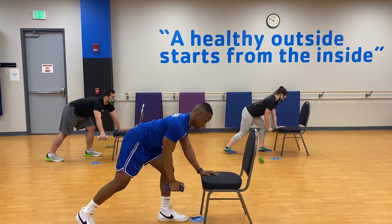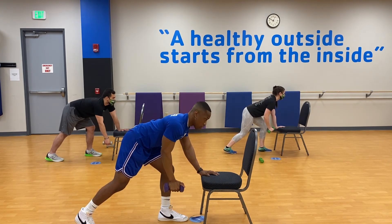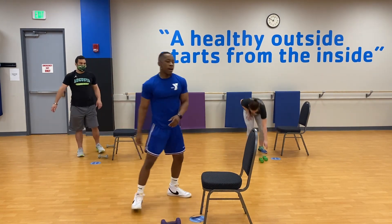Four, three, last two, one more. Good job!